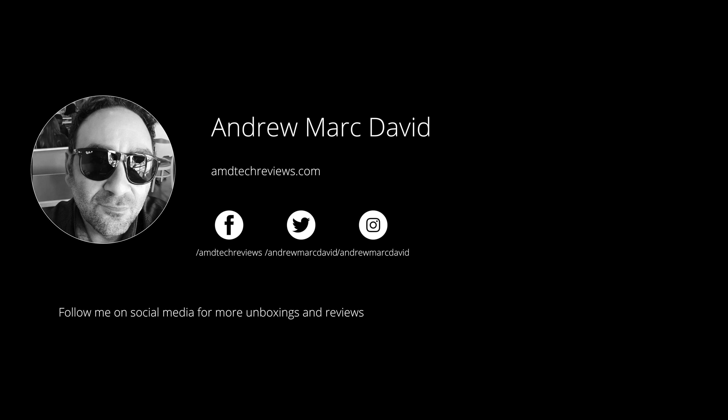More videos are coming soon — unboxings and reviews. Check us out on Facebook, Twitter, and Instagram, and our website amdtechreviews.com. So until next time, this is Andrew from AMD Tech — see ya.